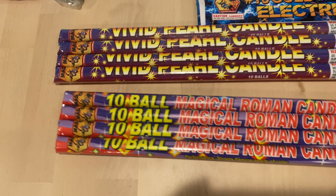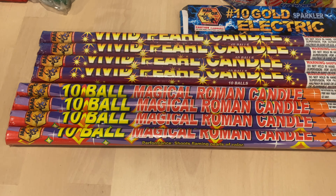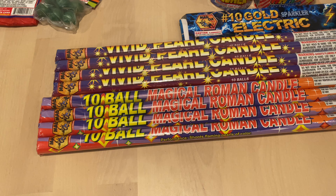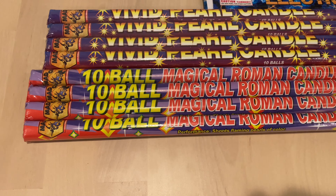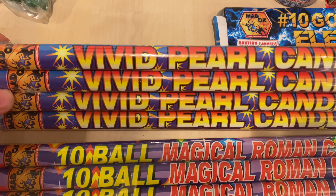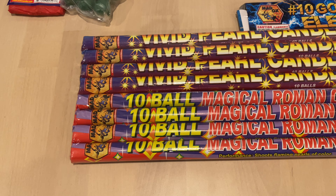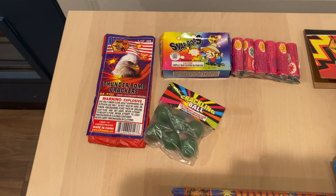Then we got the 10-ball Magical Roman Candles. I just picked up the 8-shot of Dominator Magical Roman Candles — they were pretty cool. They shoot out color, that's just what they do. The pearls go super high up in the air and then shoot out some really cool color. It's good to pass the time or just to light something with a fuse. Let's do a quick pan around.